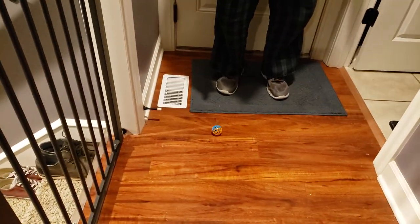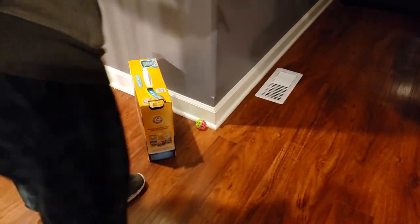Over here, we have another ball that's exactly the same. One, two, three, four. Okay, they're the same ball.